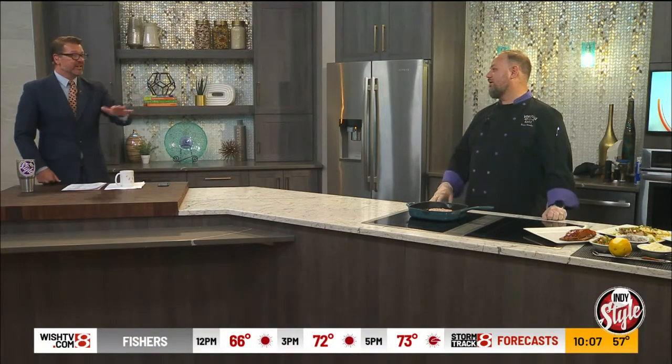Does it lend itself to a doneness? You're just going to cook it throughout. About 135 degrees — if you've got your handy dandy meat thermometer, the swordfish, when it's in a pan like this, it's probably going to be about eight or nine minutes.